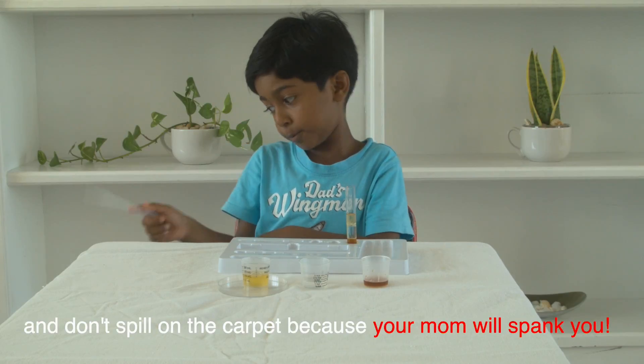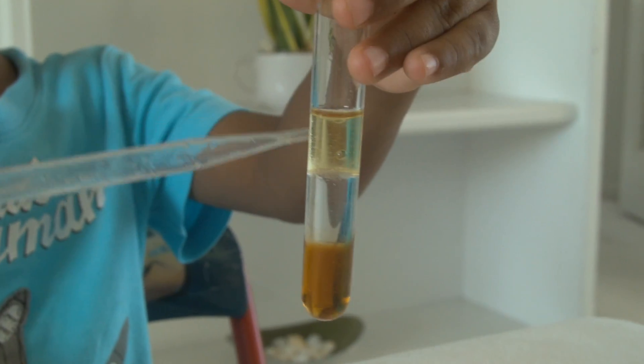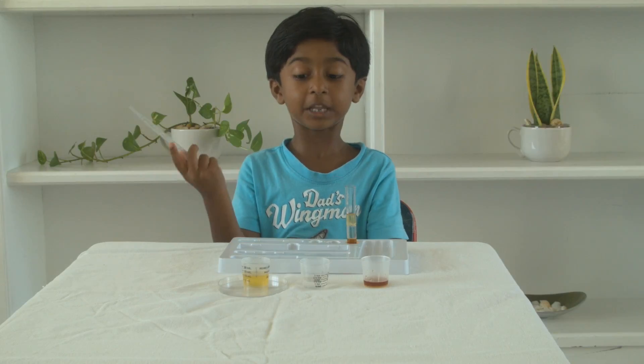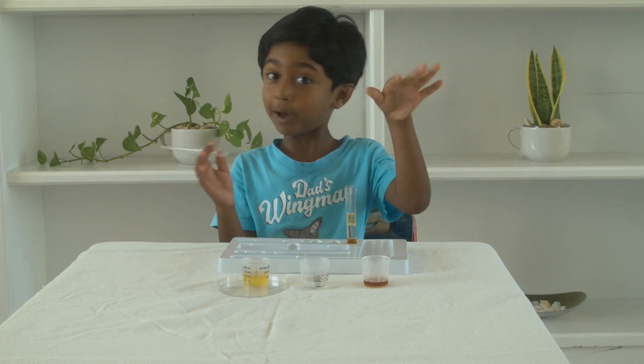And don't spill on the carpet because your mom will spank you or put you in punishment. Please subscribe to my channel. Thank you. And if you want to see more videos, just click into this last video or this middle video. Please subscribe to my channel. Thank you. Bye!